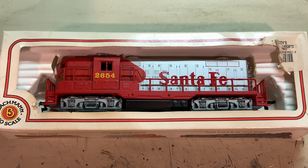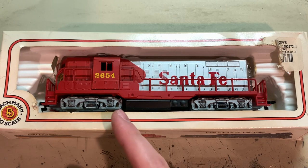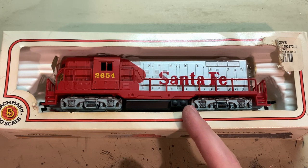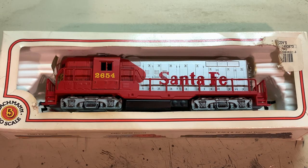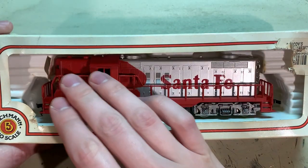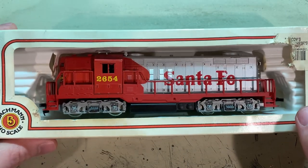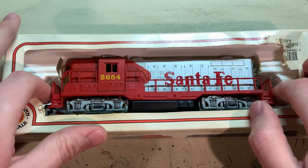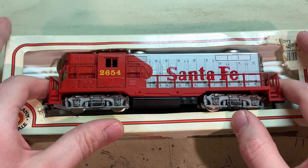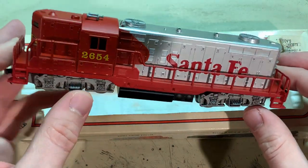The project on the workbench today is this new-in-the-box Bachmann GP18. This same model was also sold by AHM. It's one of the few Bachmann models that was made by Mahano instead of Cater. And it's missing the film from the front, but from my examination of this thing, it's never actually been run before. Of course, it is between 30 and 40 years old, so it does need a tune-up.